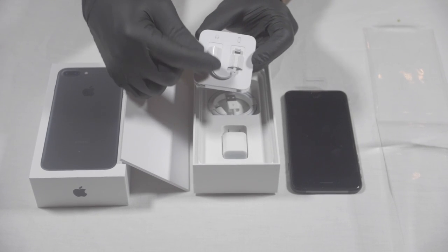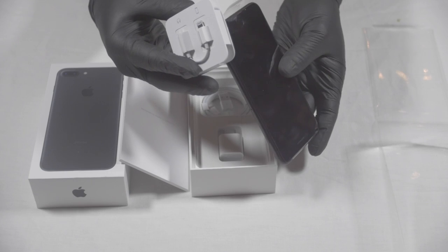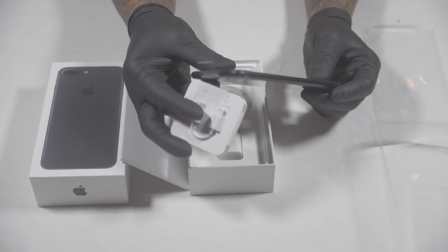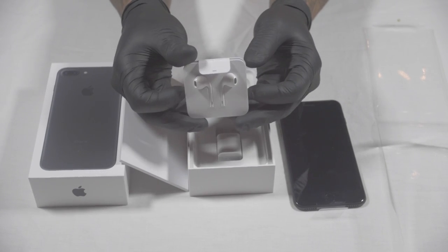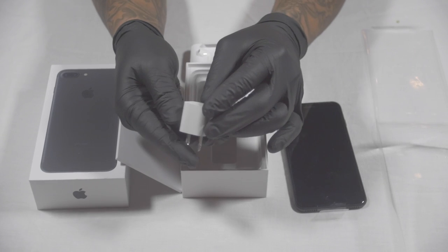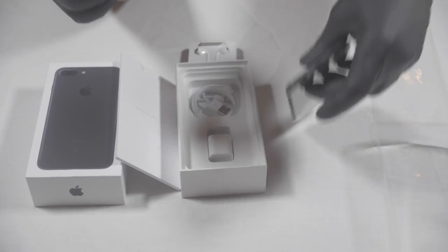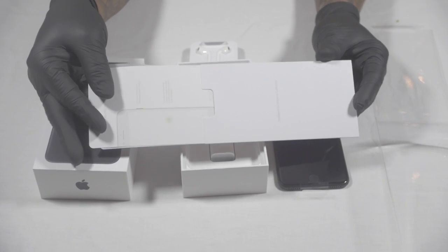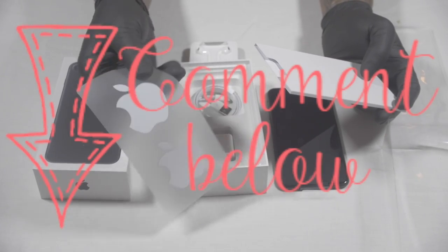I got the standard earbuds with the extension port — wait, is this wireless? Oh wow, the iPhone 7 Plus is wireless! Luckily I got wireless headphones. It comes with a little extension adapter and standard earbuds. It has a standard charger — I believe this is a 5-watt brick, the slow charging port. Then there's what looks like an instruction manual, a warranty card, Apple stickers — we all got these.